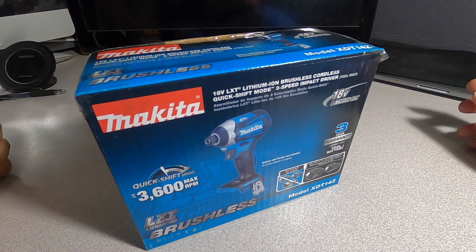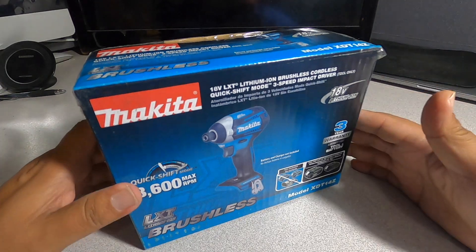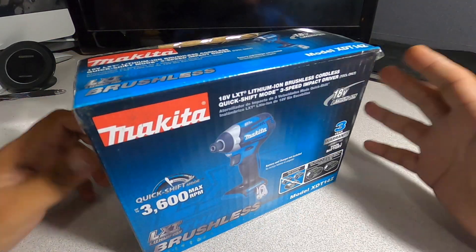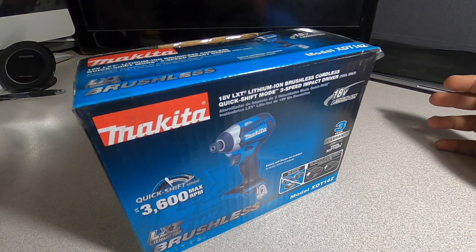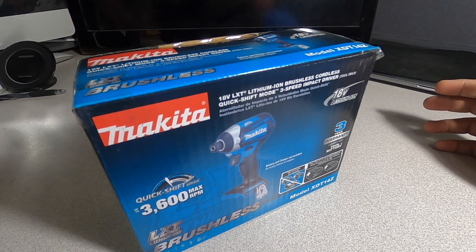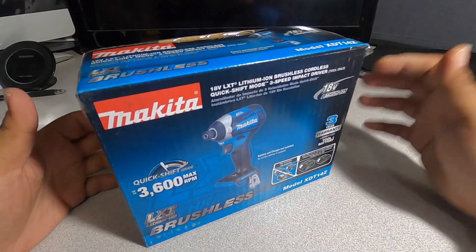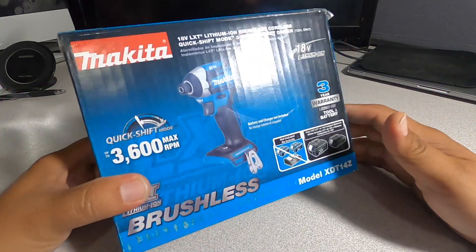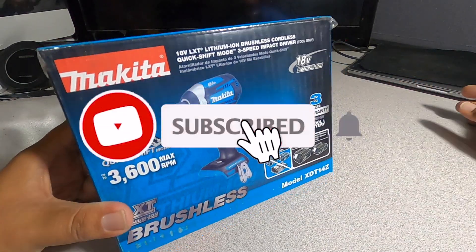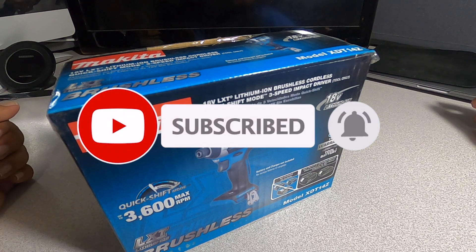We did get this with the buy one get one free deal. We ended up picking this tool for $57 — that's it. If you buy a battery, you buy the tool, you get a battery for free. That's what the promos they used to have, and it basically comes down to $57.